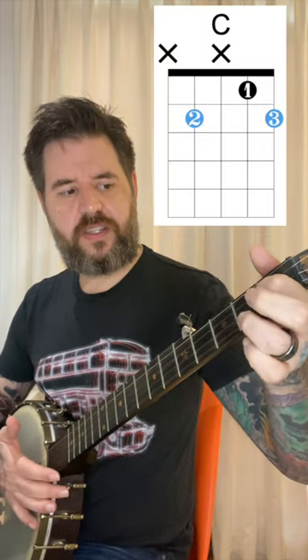Next, C. That's going to be your first finger on the first fret of the second string, your third finger on the second fret of the first string, and then optionally your middle finger on the second fret of the fourth string.